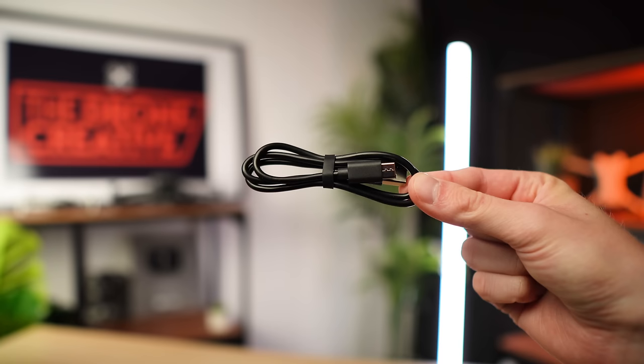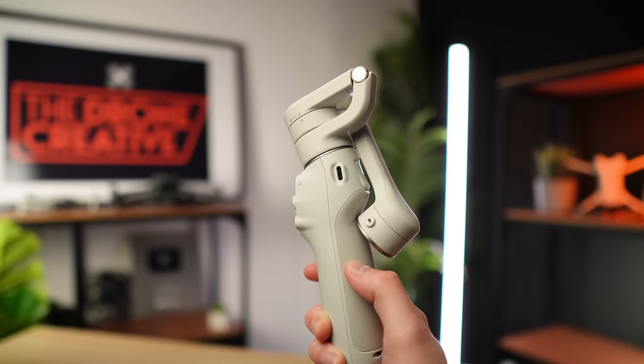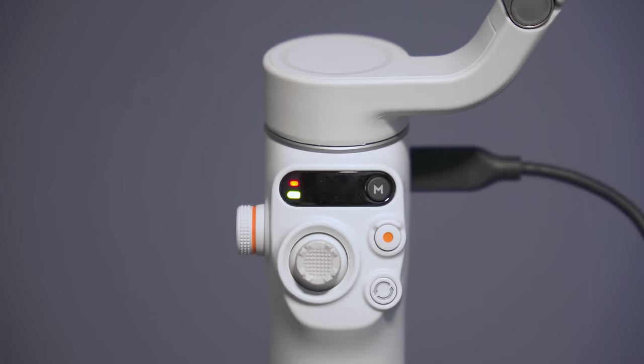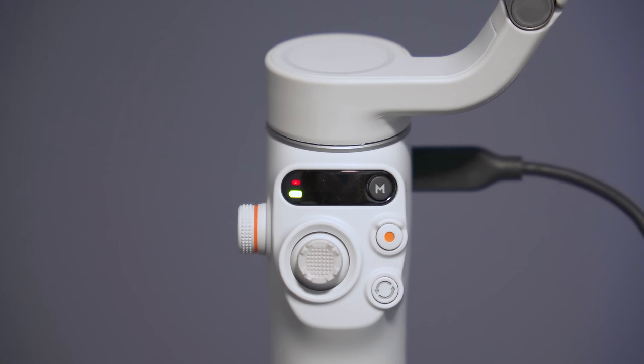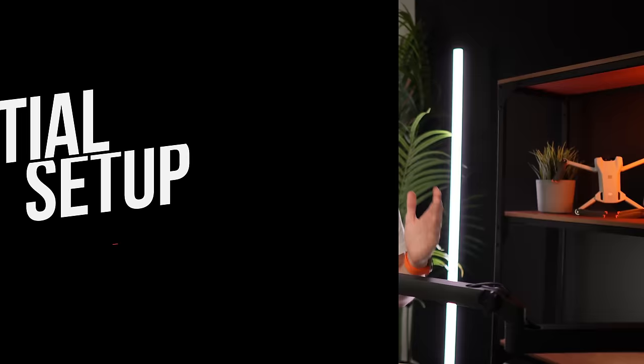Lastly you get a USB to USB-C power cable used for charging your gimbal. Connect the USB to a power source and plug the USB-C end into the USB-C port on the side of the gimbal. A green light will flash on the status panel while charging, and the battery level indicator turns off when fully charged. It takes approximately 1 hour and 24 minutes to fully charge, giving you a max running time of around 6 hours and 24 minutes.